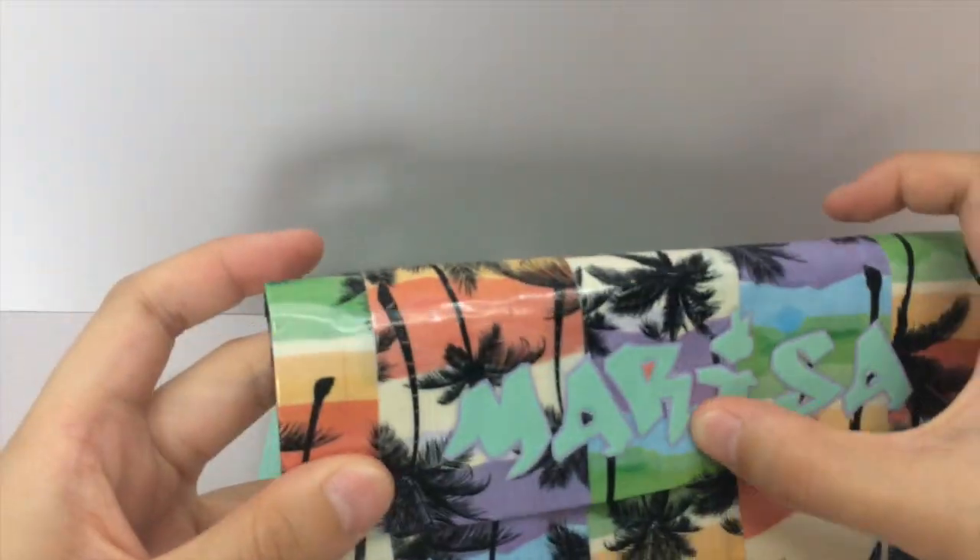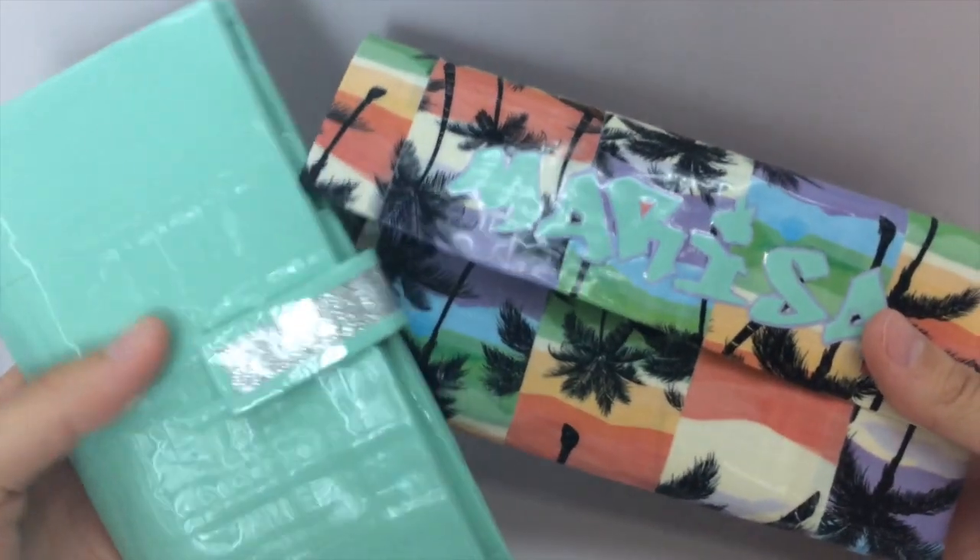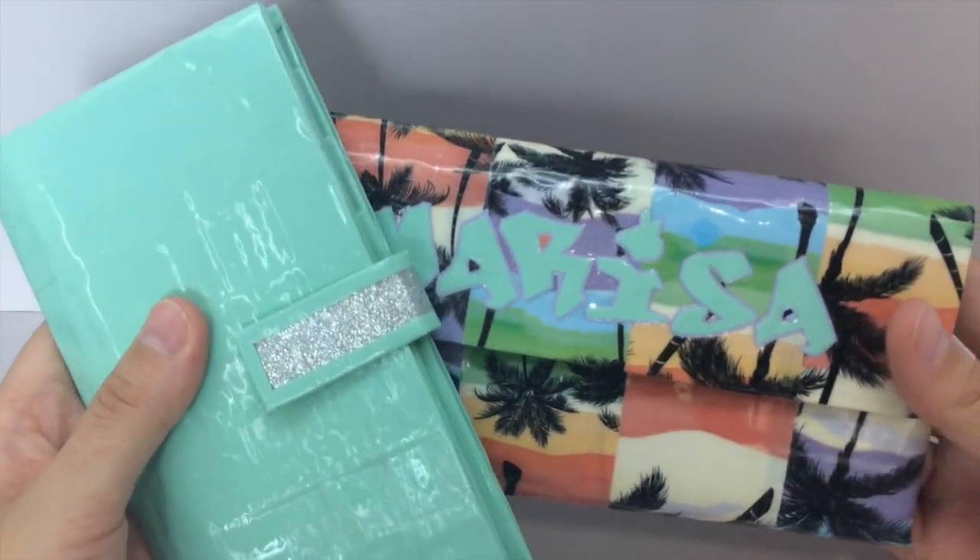I hope you like your wallet, Marissa, and thank you so much for ordering. I really, really appreciate it.